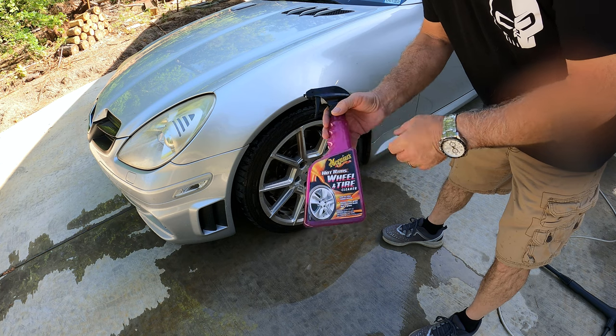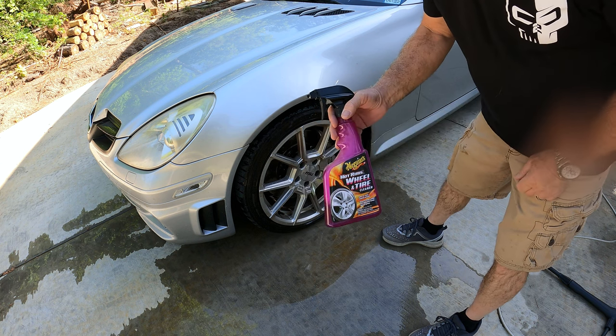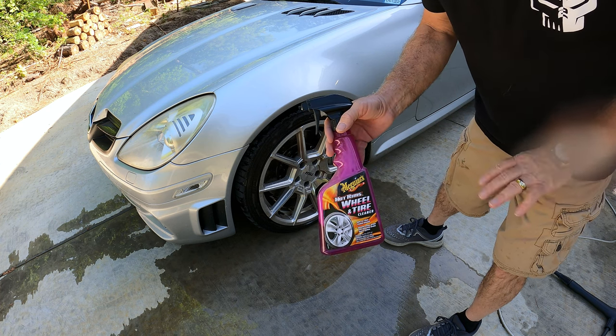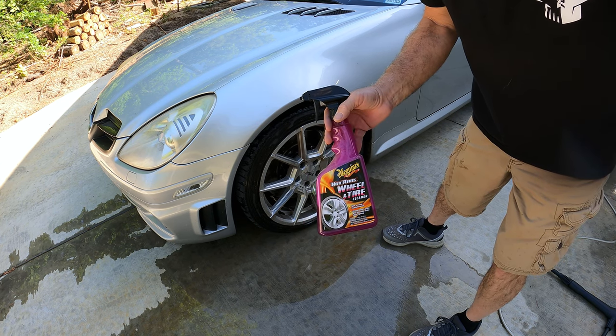Okay, the first one I'm going to try I'm going to use on the driver's side. It's the Meguiar's Hot Rims Wheel and Tire Cleaner — I had it laying around in the garage. Who knows, they probably don't even make this stuff anymore; it's been sitting for so long. But I'm just going to spray it on, let it sit a little bit, and then pressure wash it off. I won't bore you with the details of spraying it on since you know what a spray bottle works like.